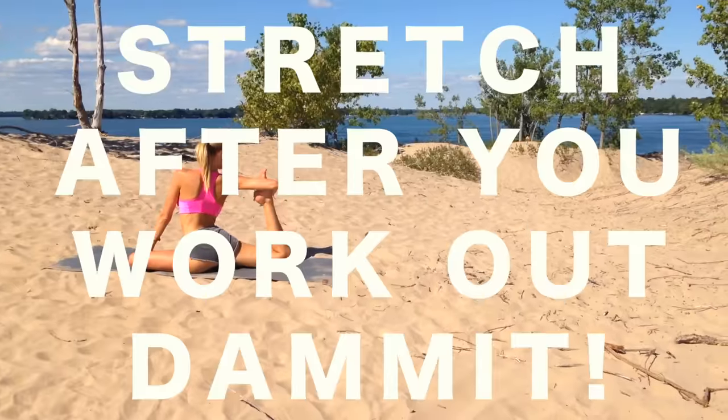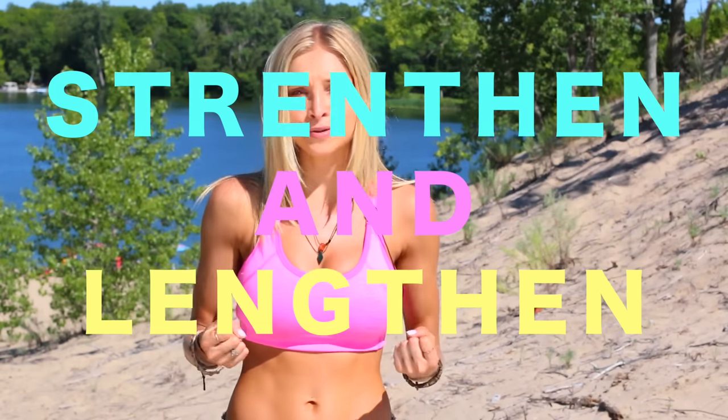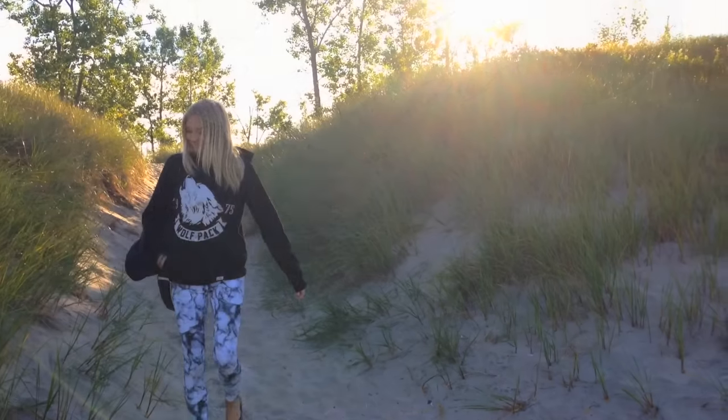Remember guys, you always need to add those stretches at the end of your workout. A lot of us just tend to do the strengthening and then we leave. Remember, you've got to strengthen and lengthen those muscles. So find five minutes right now or at the end of your workout, grab a mat, we're going to relax, stretch our legs out, and end your workout in an awesome way. Alright, let's do it.